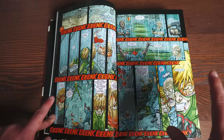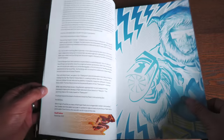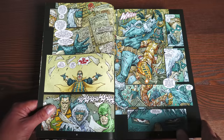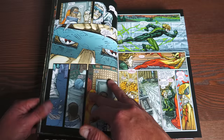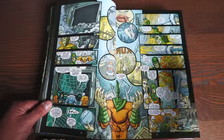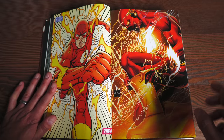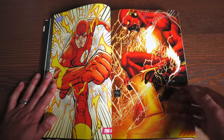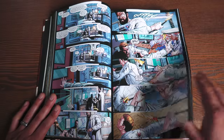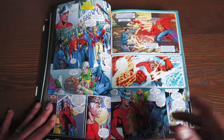So this volume does not collect the actual return of Barry Allen. What we're looking at here starts with Final Crisis: Rogue's Revenge, the three-issue miniseries written by Geoff Johns, taking place at the same time as the main Final Crisis event. Then we have Flash Rebirth issues 1 through 6, the ongoing Flash series issues 1 through 12, Blackest Night: The Flash three-issue miniseries, Flash Rebirth number 1, Blackest Night: Black Lantern Corps number 1, Flash Secret Files and Origins 2010, and wrapping it up with Flashpoint issues 1 through 5.